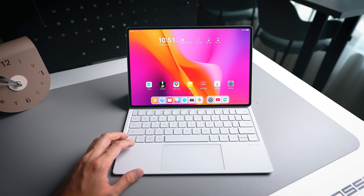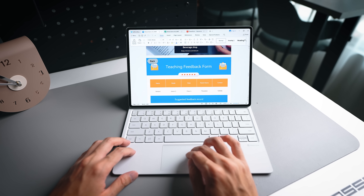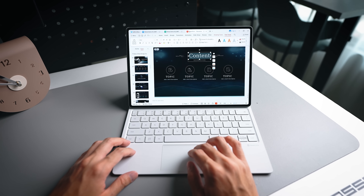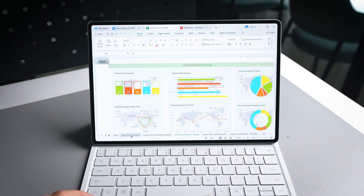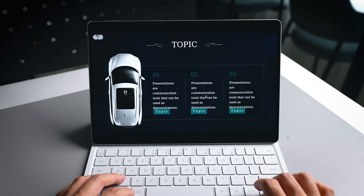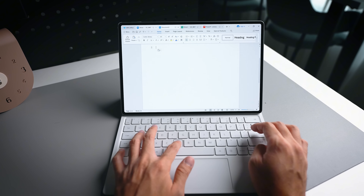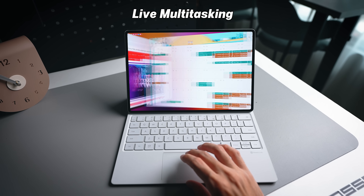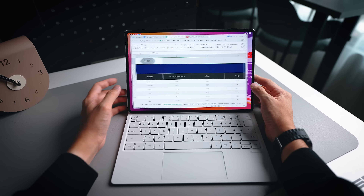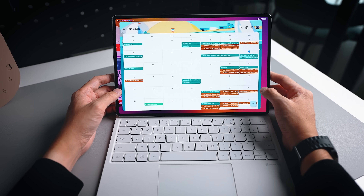Now let's look at what the MatePad Pro 12.2 can actually do, starting with productivity. Huawei's PC-level WPS Office is pre-installed, similar to Microsoft Office, giving you familiar features in Word, Excel, and PowerPoint — charts, tables, presentation slides, documents, and all your familiar Ctrl-C and Ctrl-V shortcuts. It's also worth mentioning that live multitasking allows you to switch between three live apps simultaneously, which is very smooth, especially when working on a document and needing to jump to a different application.